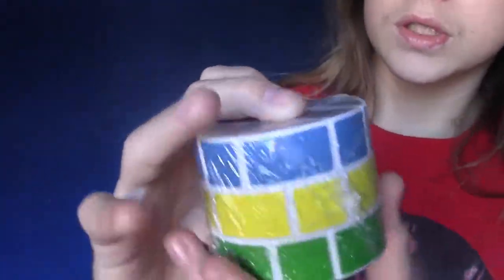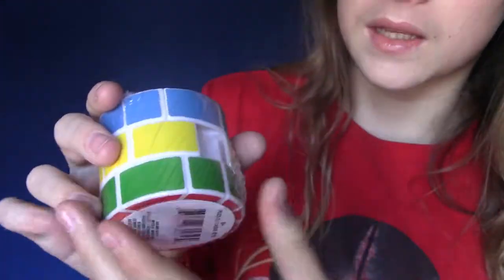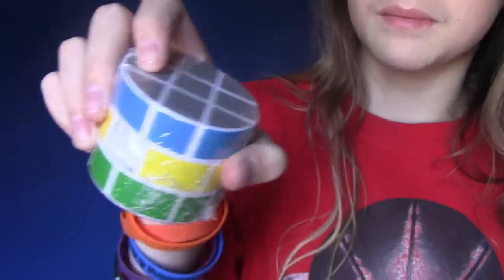I have one other thing to show you guys, you're going to be very interested in it. Here it is. It's still in the package. And would you look at that — there's a piece missing from it. It's not in there somewhere, it's just completely gone.